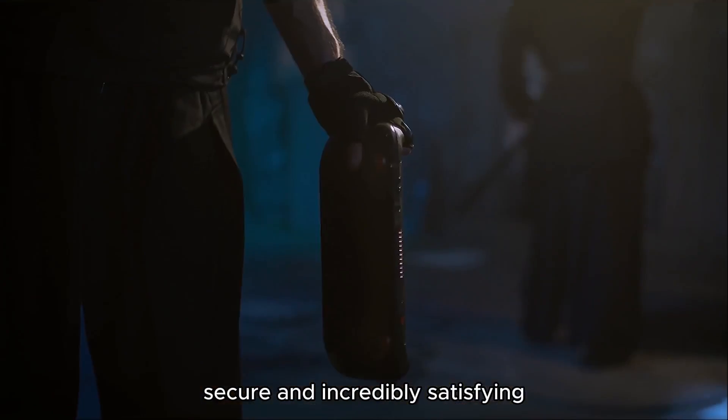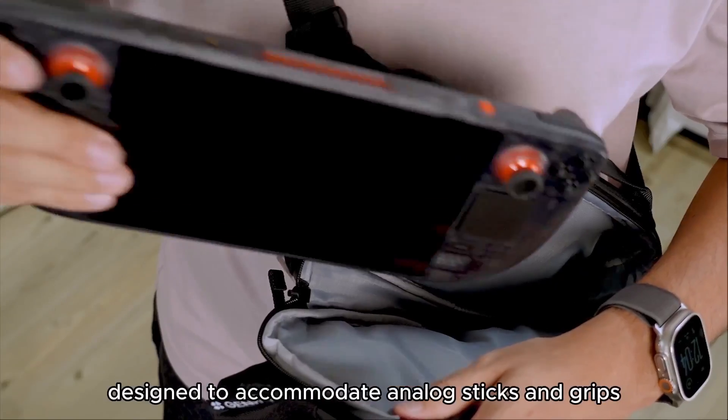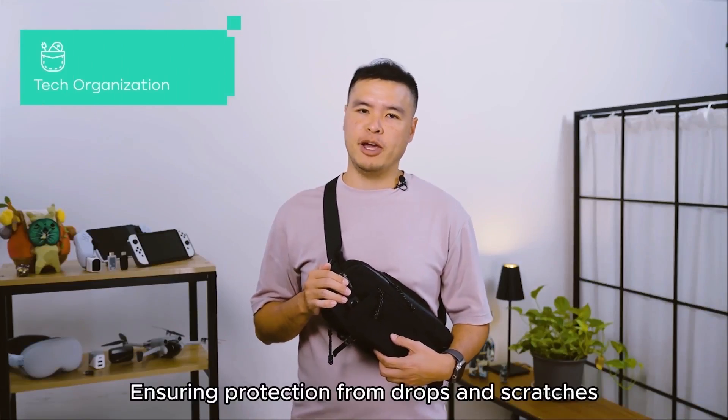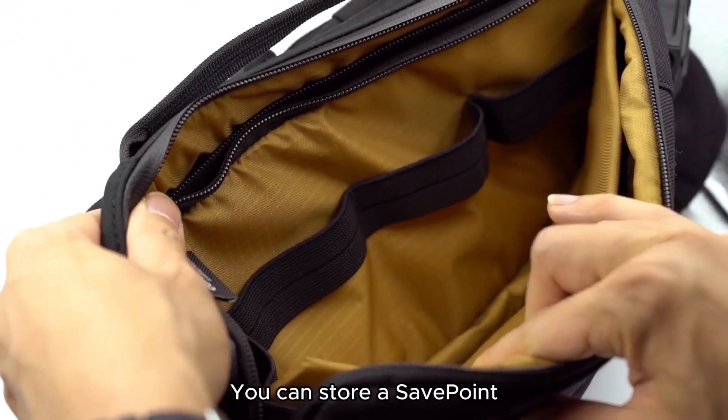It's quick, secure, and incredibly satisfying. The console sits in a cushioned neoprene sleeve designed to accommodate analog sticks and grips, ensuring protection from drops and scratches. In the middle, you'll find a tech pouch for organizing your gear.